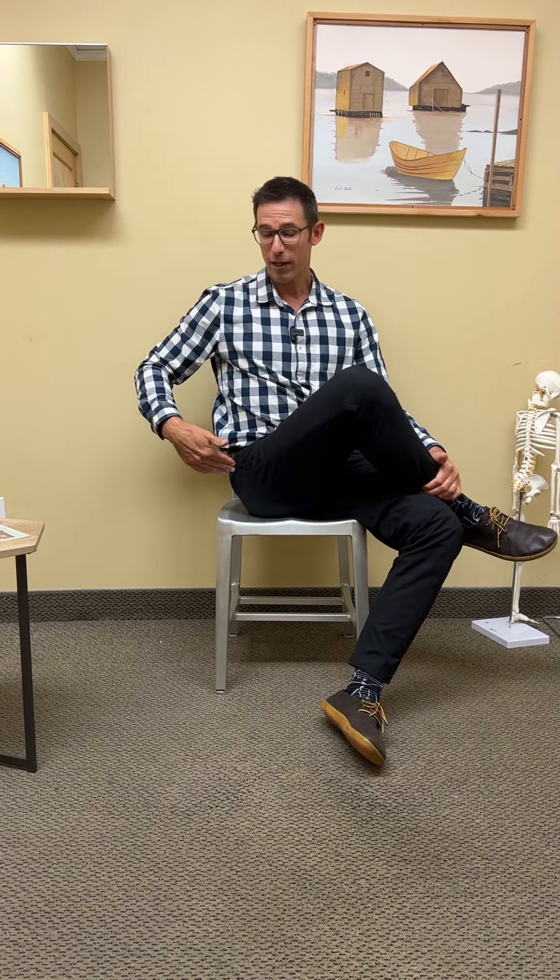The second part, which some of you might need, is to help free up this muscle more on the side. You keep your legs like this, but this time you're actually going to push down, and you'll feel that right here. If you don't feel that there, you don't need to do that stretch, so don't worry about it.